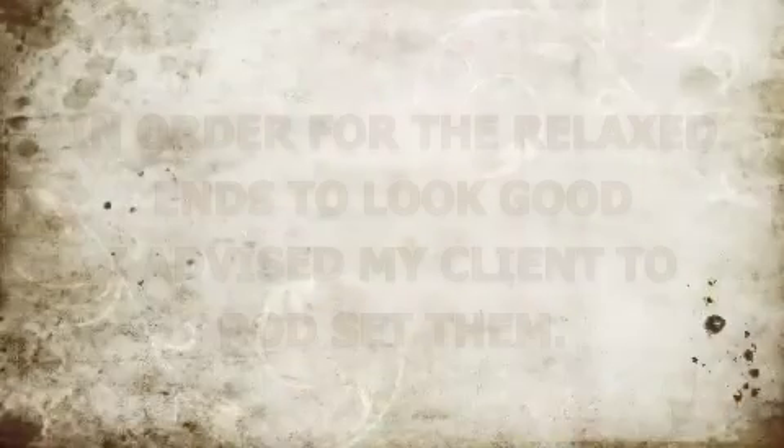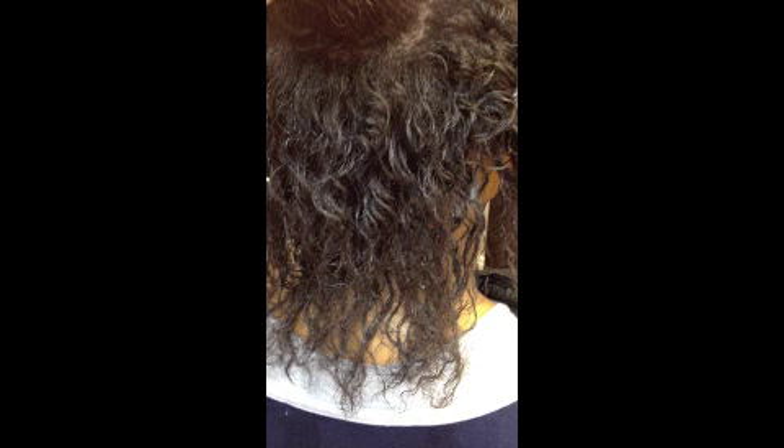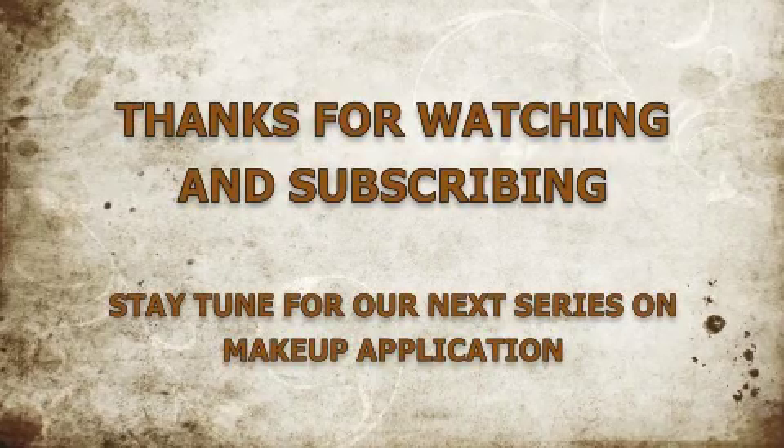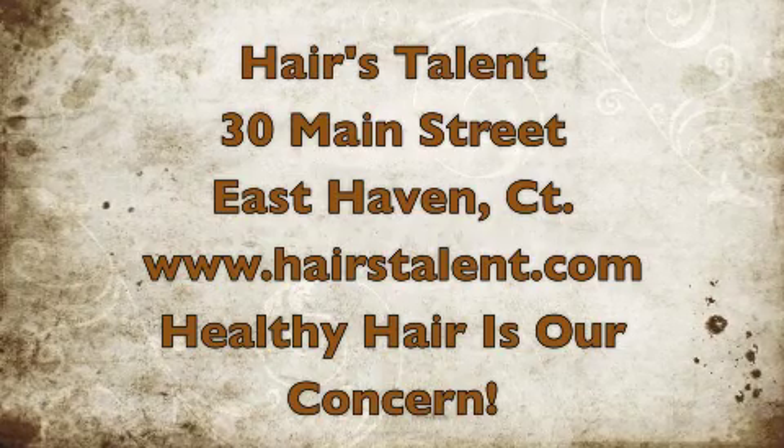Stay tuned for our upcoming videos where we will be discussing scalp issues, techniques, and products we recommend for scalp odor, scalp itching, and scalp cleansing. Thank you so much for watching. Thanks for posting us on your YouTube channel and Facebook page. We really appreciate those that have subscribed and liked us on Facebook, and don't forget to come to www.HairsTalent.com. Thanks again.